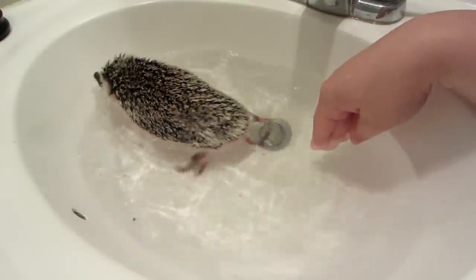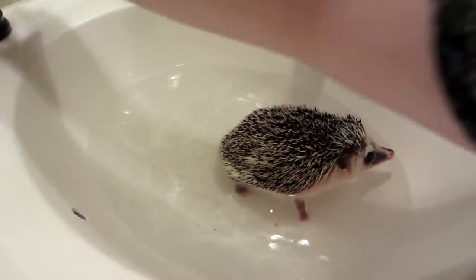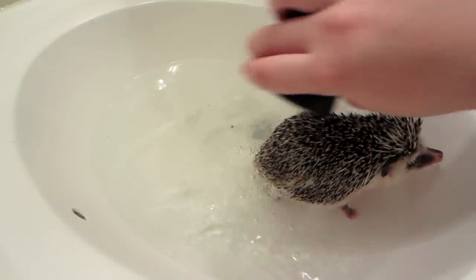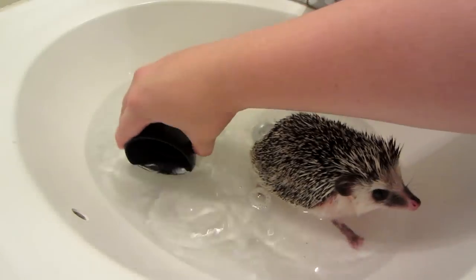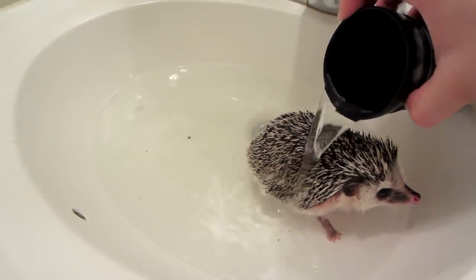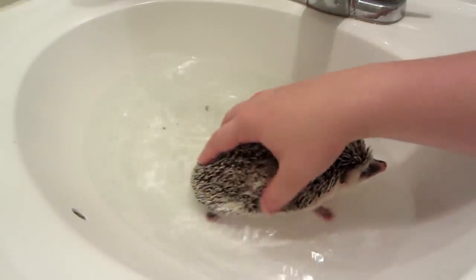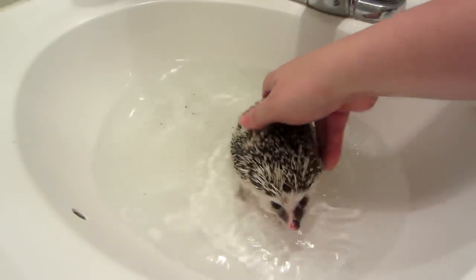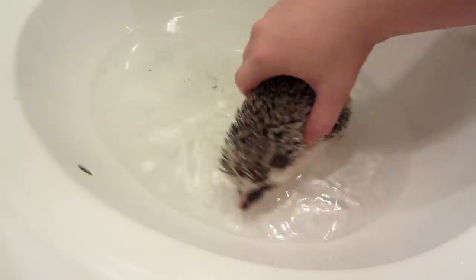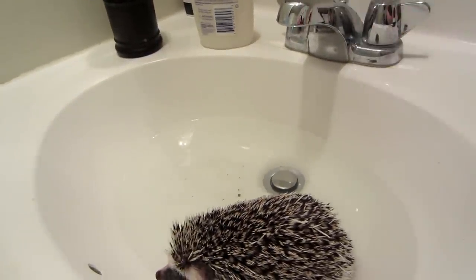He's going to swim while he's trying to get out. Now we're going to pour the clean water over him — oh, he got some up his nose! Just rub around to make sure there's no more soap. I think we're all done. Now it's very important that they're completely dry before they go back in their cages.